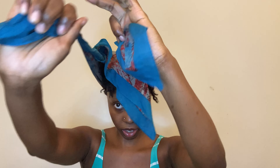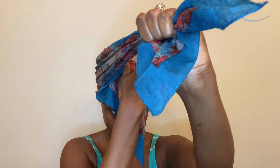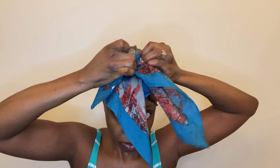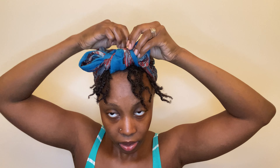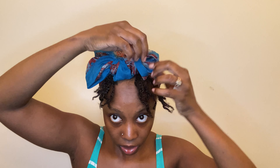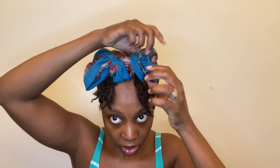I have one string in this hand and the other string in this hand. I'm just pulling the middle down so it can lay flat. I cross it and I'm going to make a bow — just tie it like a bow. Then I'm going to take this piece in the middle, bring it up, and take it behind the bow.